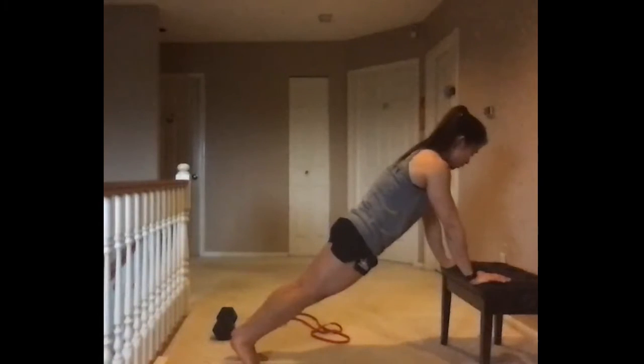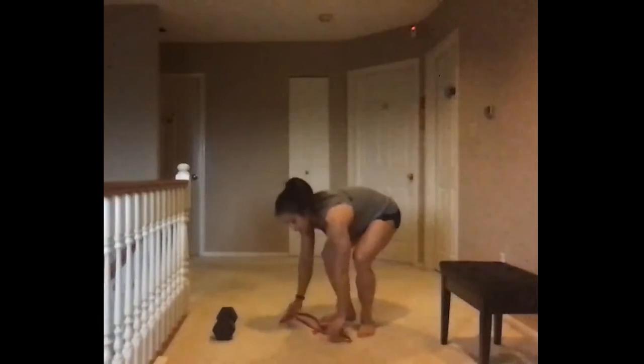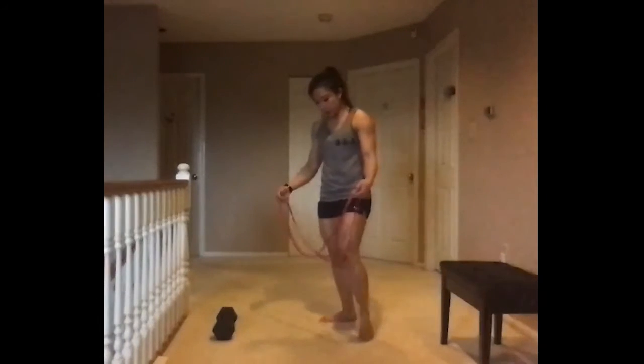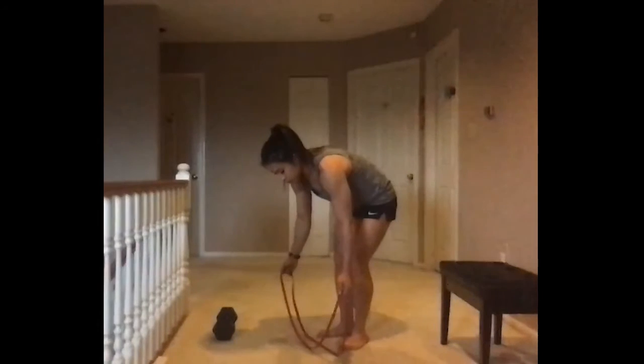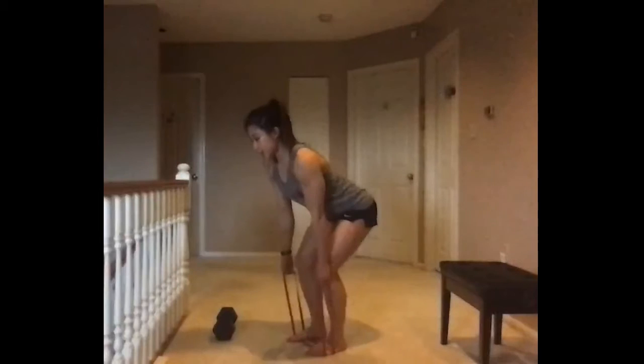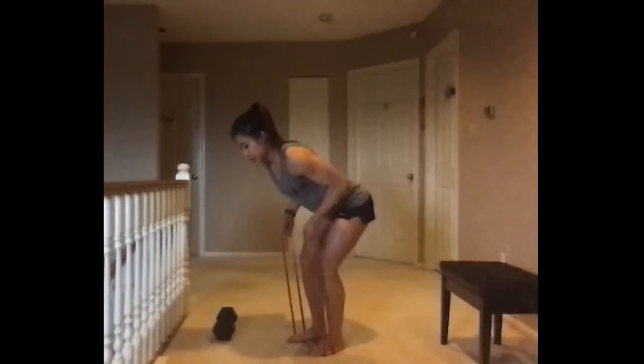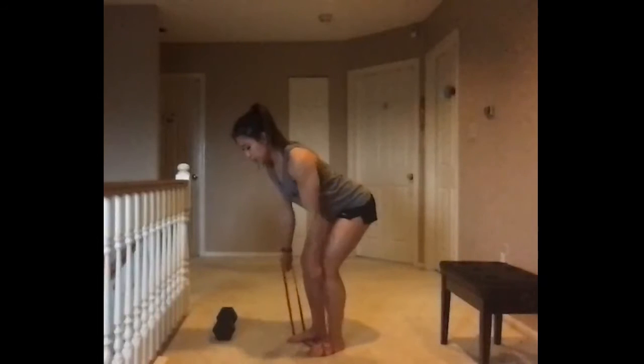For your banded bent over rows, if you've got a light band, hold on to each end and step right onto it. Start in a hinge position making sure your spine is neutral, then pull up with elbows by your side for 10 reps.